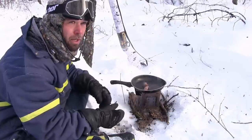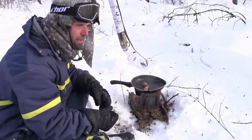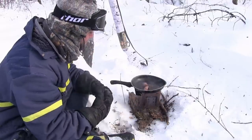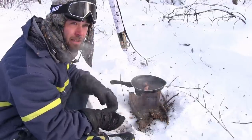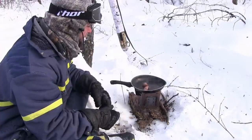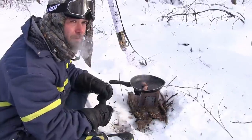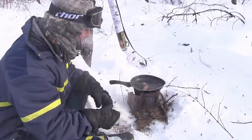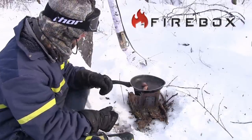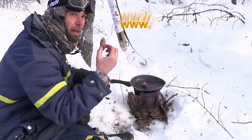If you were stuck out in the bush snowmobiling up north and you got stuck, this thing's easy enough to have folded up in the back of your sled and get a fire going within 10 minutes. Keep you alive, keep you warm, and keep you fed with warm food as long as you can find it. That's the hardest part — getting the food. Cooking it, as you can see, is easy as she gets. So that's the Firebox Stove. Hope you enjoyed. I'm going to eat the rest of this rabbit and head back home.